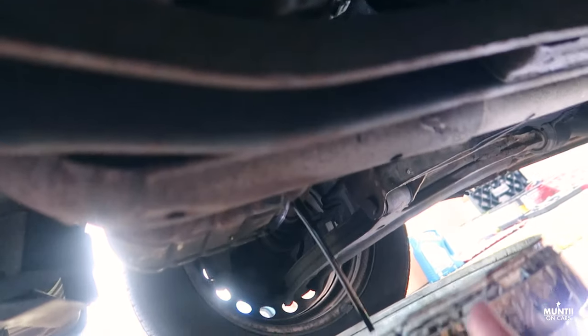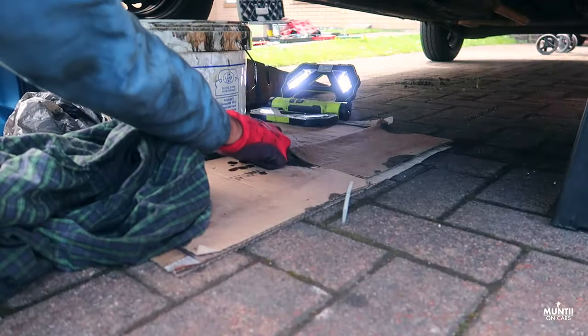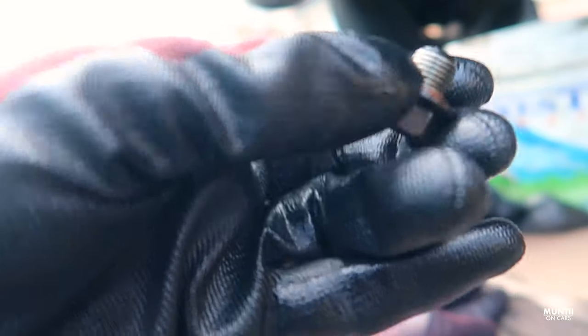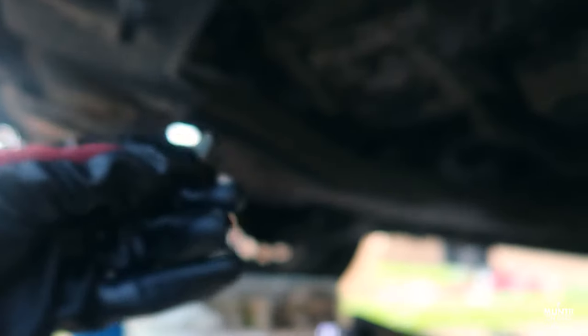Now the oil is getting drained — I'll just wait for it to finish. Once it's done, I'll get the oil filter removed. Before I put the bolt back, I just want to quickly mention: normally you have to replace this washer. I haven't got a replacement washer, so I'll just put it back as it is.